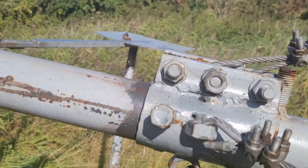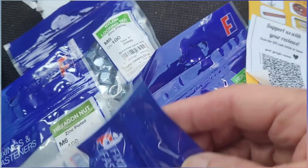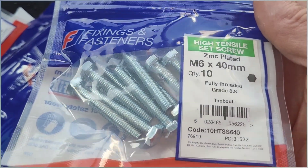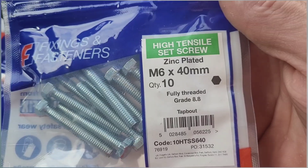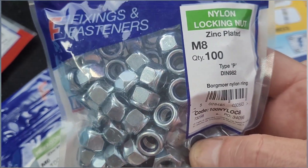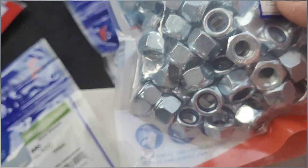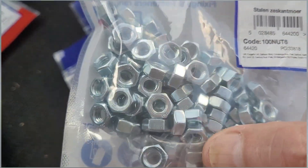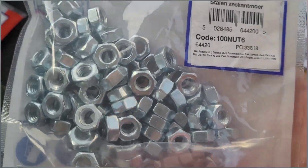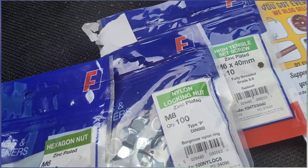I've just been to Tool Station — a very cheap shop we have in the UK. 40 mil M6 bolts: two packs for the blade hub at 80p a pack including VAT, so about a dollar for ten bolts. M8 nylon locking nuts: 100 for four pound 50, about five dollars — needed to make sure the U-bolt doesn't come out. M6 hexagon nuts: 100 for one pound 20, about a dollar fifty. All that came to about eight dollars total. Most of my subscribers are American so I do try to mention prices in dollars where I can.